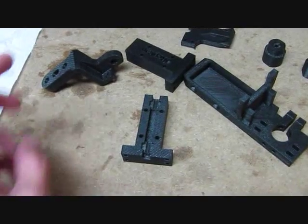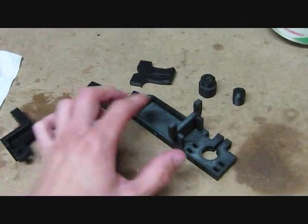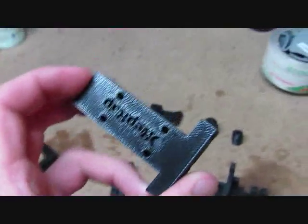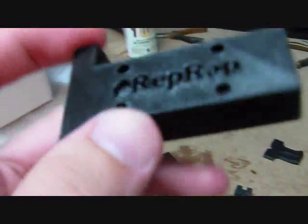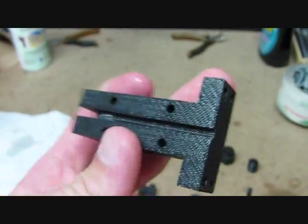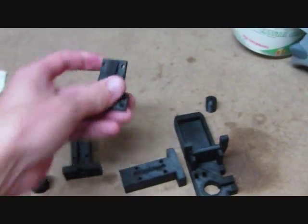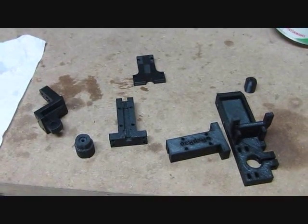Here we have the finished RepRap parts. They are all dried off and ready to ship out to the customer. Just to give you a close-up view of what the parts look like. That's basically all there is to the SST process: print the parts, break them off the build tray, put them in your parts bath, and wait a couple hours depending on how complex the part is — sometimes eight hours or longer, sometimes two hours — it depends on how much support is required to print the parts. Let's go ahead and package these parts up and ship them off. Thanks for watching!